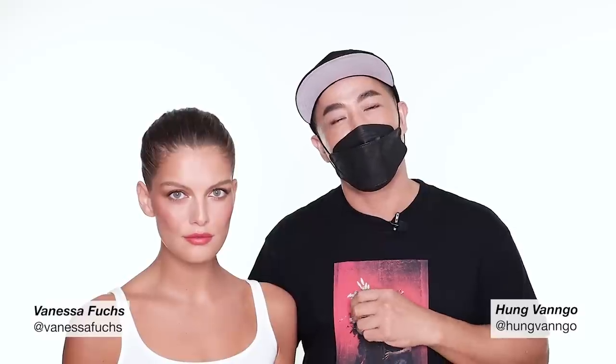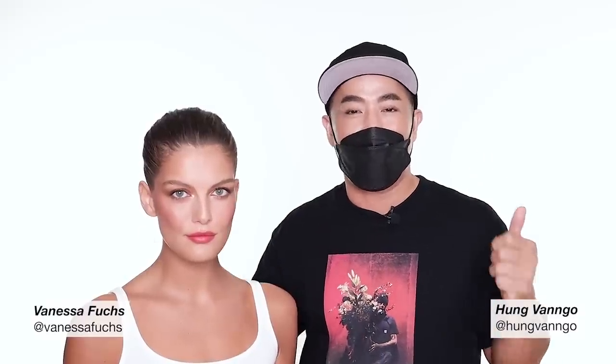I hope you enjoy the makeup look. Give this channel lots of love, subscribe, give this video a thumbs up, and don't forget to follow Vanessa and my team on Instagram as well. Thank you.